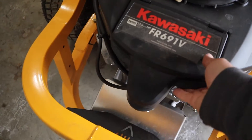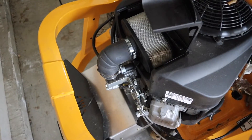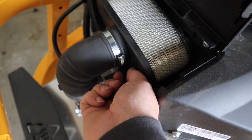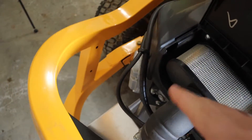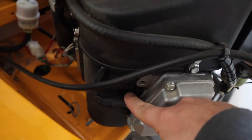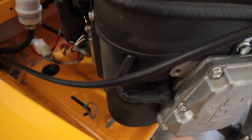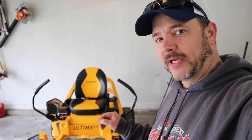The air filter is very easy to get to, and something that Kawasaki has done with this motor is they put a little wing nut on here so that you don't have to get any tools out to release this bracket to get your air filter off. Your spark plugs are very open — there's nothing protecting those, so these are very easy to get to — and your fuel filter as well. As you can see, that's one good reason: everything on here is easily accessible so that you can easily maintain anything that you need to.